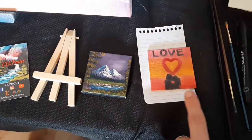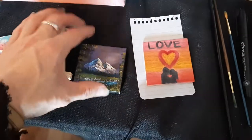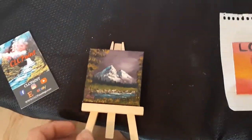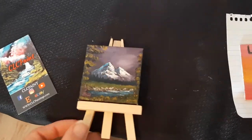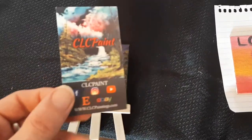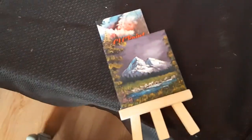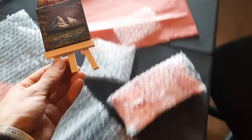Whenever I do one of these little mini paintings — this one's for Valentine's Day — I'll take this one as the example. So I'll take the little easel painting, sold with the easel, take one of my business cards, and sign the back of it with a personalized message.